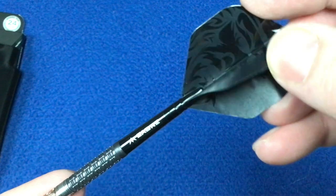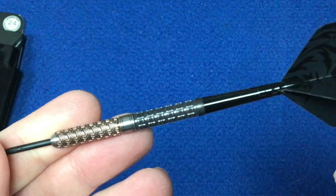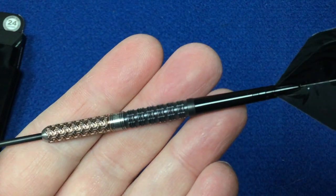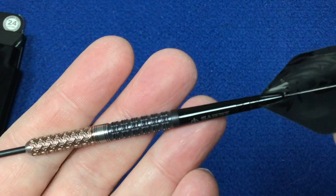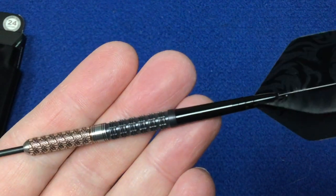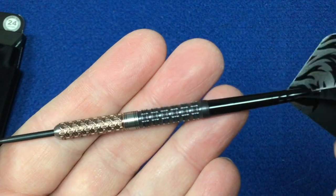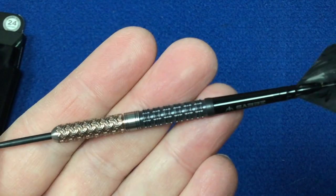It also comes with short black Saber stems and you've got the Archon flight with a face print on them as well. The length of this is 55 millimeters and the width is 6.2 millimeters. These come in 22, 24, and 26 grams, and not too sure if there's going to be a soft tip version, but that Archon design is just absolutely cracking.